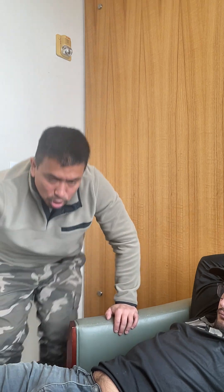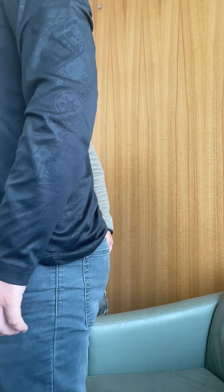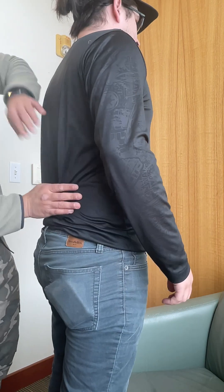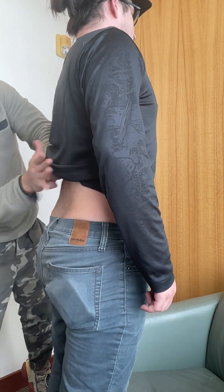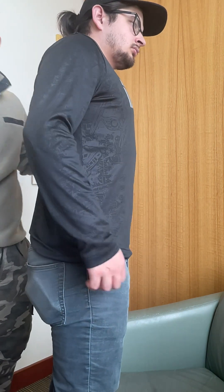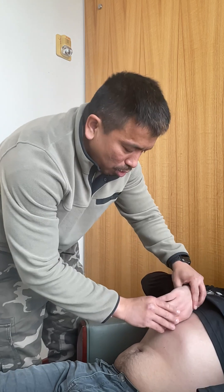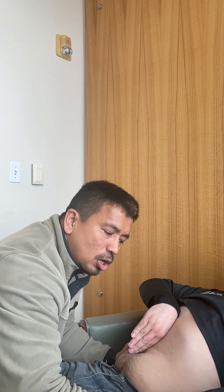I can also do a heel jar test — the patient stands up on their heels and drops down, and if they feel pain, that's a positive sign of appendicitis. I'll also do CVA tenderness. I come over here to the costovertebral angle and percuss — any pain would indicate kidney infection. I also missed one more — checking for ascites. I'll tell the patient to draw a line down the middle, put one palm on one side, and tap on the other side. If I feel the vibration, that's a positive sign of ascites.